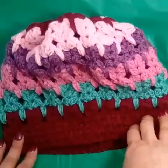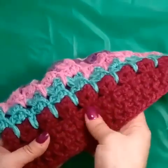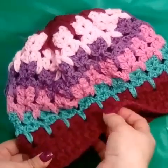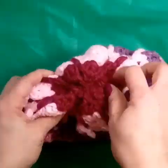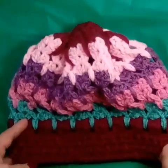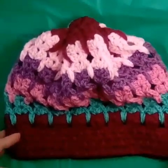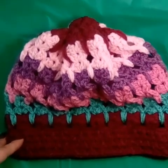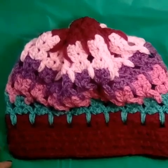All right, so this is my hat. I ended up doing two rows of alternating front post and back post, and then I did one finishing row of single crochet. I'm thinking about going to get a pom-pom to put on here, one of the furry ones, but I'm not sure. I will put the information in the description box as well as update the thumbnail. So let's move on to the cowl.